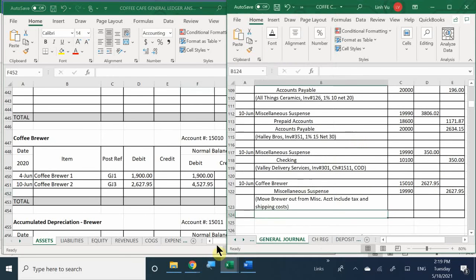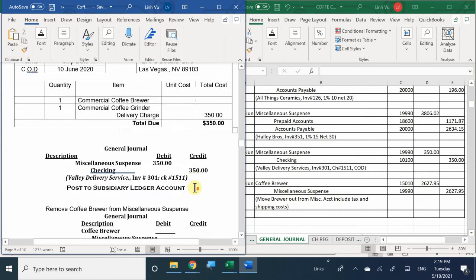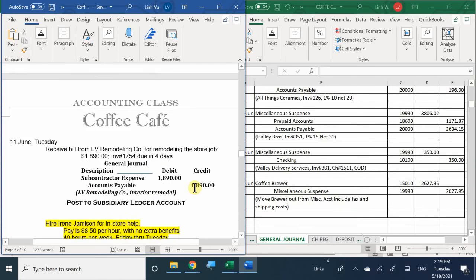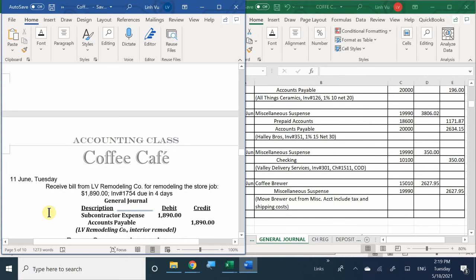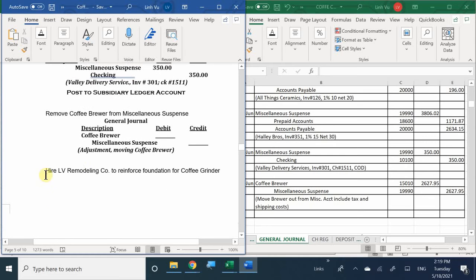We didn't deal with inventory, so there's no need to use the inventory worksheet. Let's see what happened next. Now that we moved our coffee brewer over, what's the next thing? Hired LV Remodeling Company to reinforce the foundation for the coffee grinder. Is there any transaction to record? No - we just simply hired them. We haven't received a bill; we don't know if they completed the job yet.